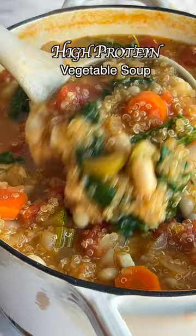This is not the kind of soup you want to hide the veggies, because they look and taste amazing. Remember to like and save this recipe.